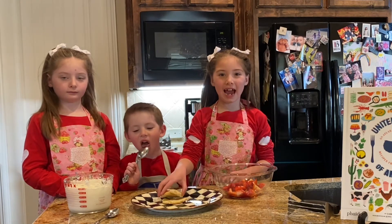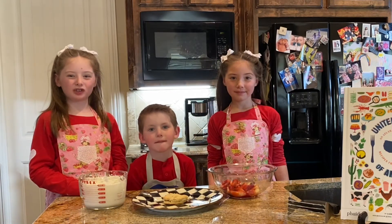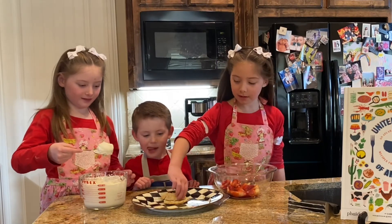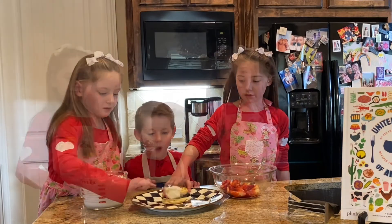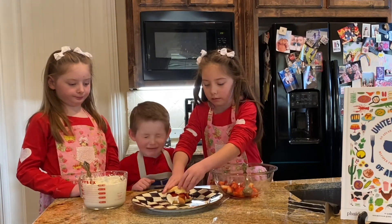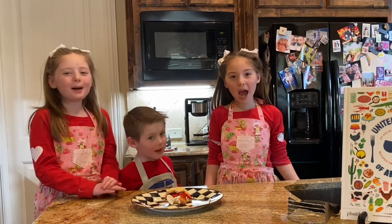Once the biscuits are done, we can add our strawberries and whipped cream. Add a dollop of whipped cream, then add the strawberries. Ta-da! Bon appétit!